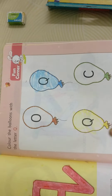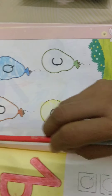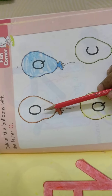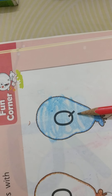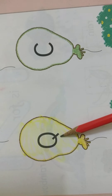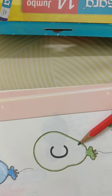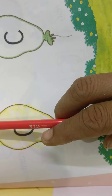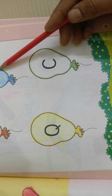We have another work — color the page number 59, the next page. Color the pillows with the letter Q. Is it letter Q, children, in this balloon? No. See here — this is letter Q. Is it Q? Yes, this is also letter Q. Is it Q? No — this is letter C, already we learned. This is letter O, already we learned. We are finding here two Q's.